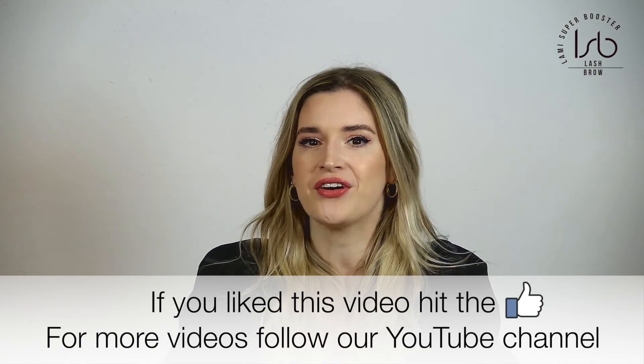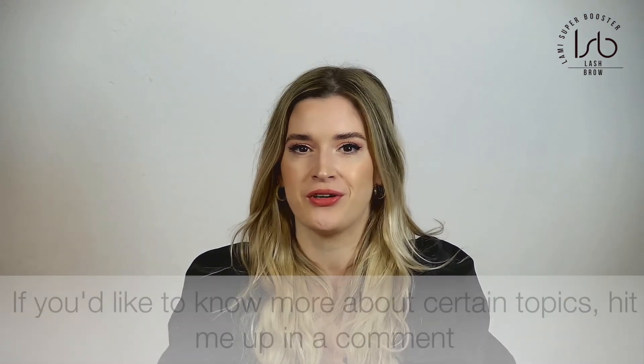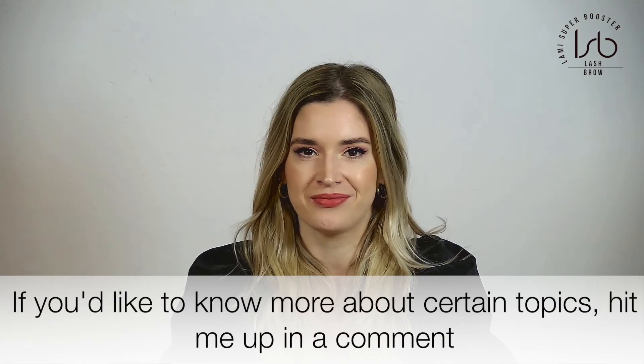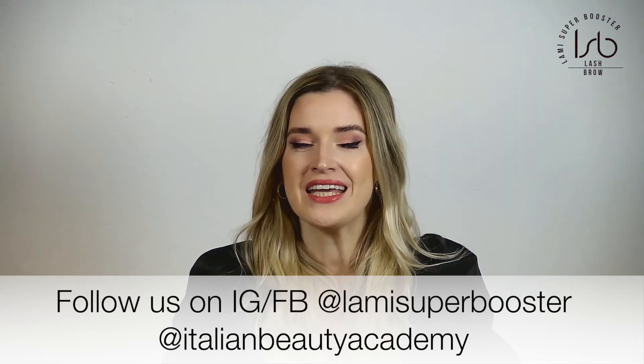If you like this video, hit the like button. For more tips and tricks videos, follow our channel and also follow us on Facebook and Instagram. See you soon!